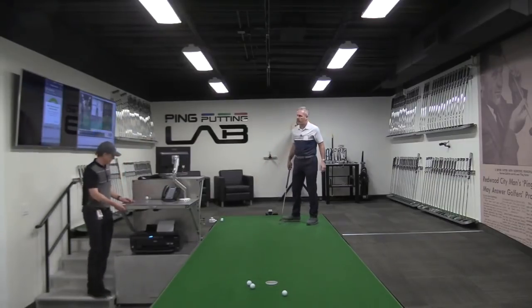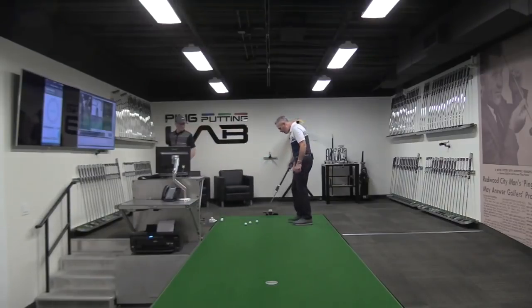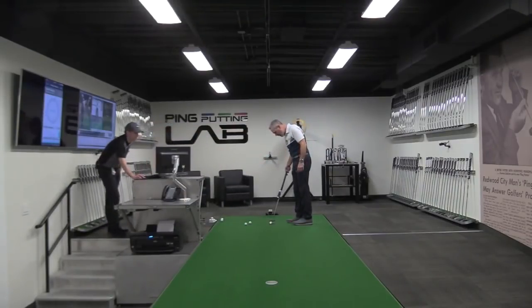So let's go ahead and do an I-Ping session here. Go ahead and hit five putts for me. I just love how this thing installs so fast. It's a great tool — I think it's one of the best apps out there, if not the best.